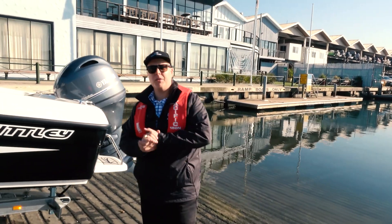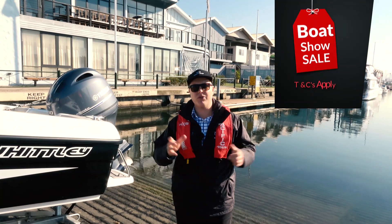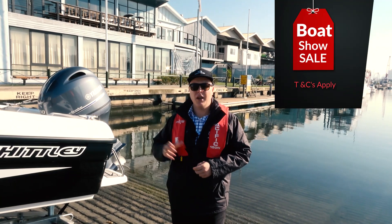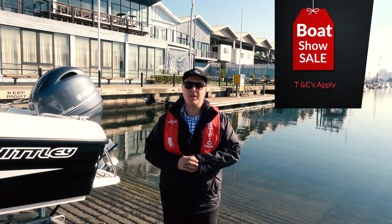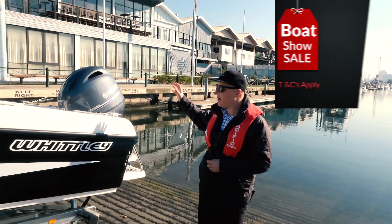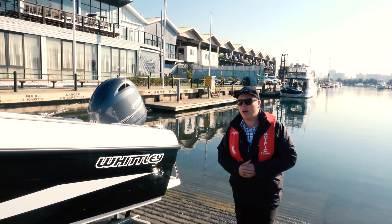G'day everyone, my name is Alan Whitley from Whitley Boats in Melbourne. Today we've travelled about half an hour from the factory to a place called St Kilda Marina, putting in and testing the new Whitley CW1650, which will be on display at the Melbourne Boat Show. This particular package is powered by the Yamaha F90 and sits on a high-quality Mackay trailer.